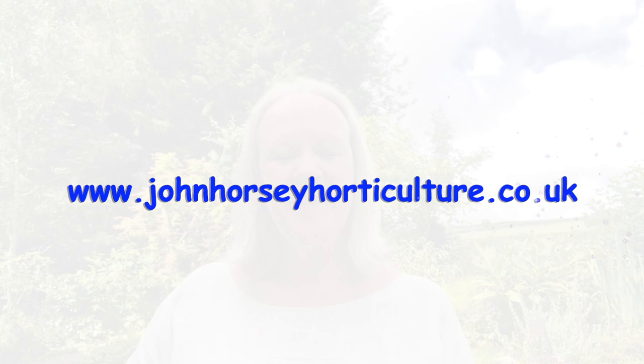Hello, in this video John's going to show you how to cut back and tidy up helianthemum, common name rock rose. He's also got a couple of helpers this week. Welcome to John Horsey Horticulture.